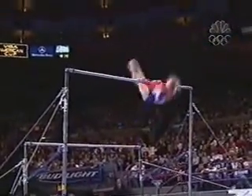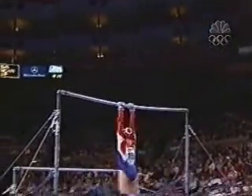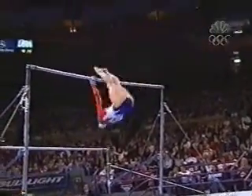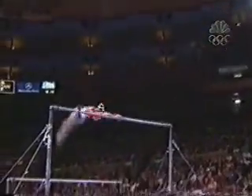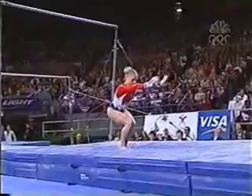That's number three. Transitions down to the low bar. This is fantastic. She caps it off with a huge dismount — full twisting double layout. Sticks this. This is phenomenal. She sticks it.